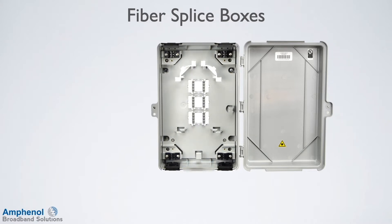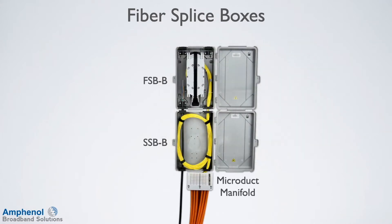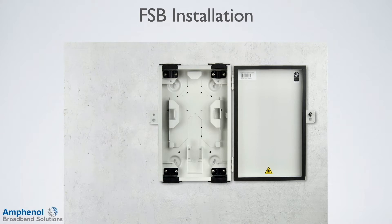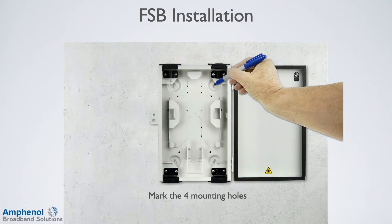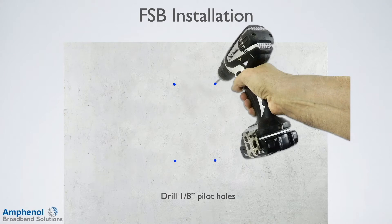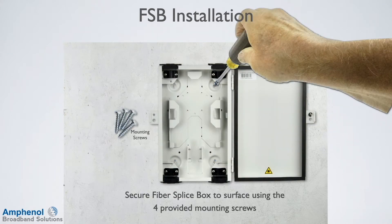The FSB-B works in conjunction with the plastic slack storage box, the SSB-B. To install, locate an acceptable mounting location for the box. Place the box onto the wall while making sure it's level. Mark the four mounting locations at the keyholes. Drill four 1⅛-inch pilot holes at the marks, and install the box into position and tighten the screws.